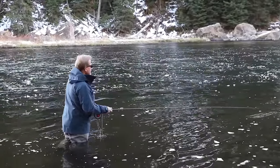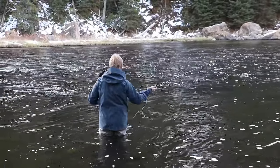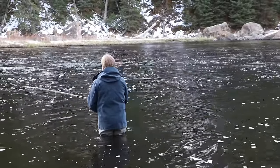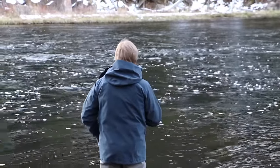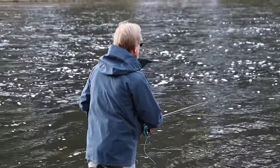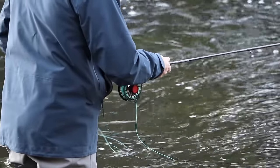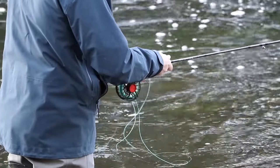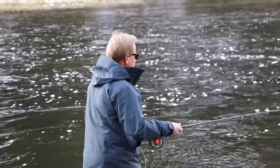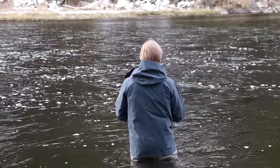Not real fast, not real slow — just kind of bumping it to keep it moving. I'm throwing a little bit upstream and letting it sink, getting it down. It's about a four-foot deep hole, which is a really deep hole for this river. I'm just going to work it back. It's pretty early — they're not going to come climbing on it for a while yet.